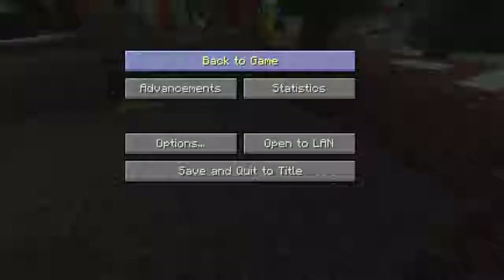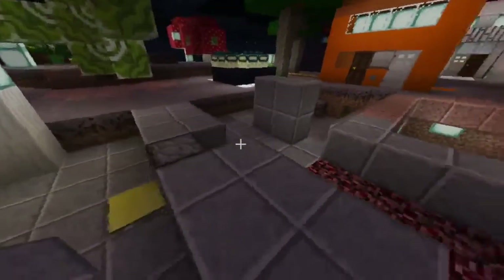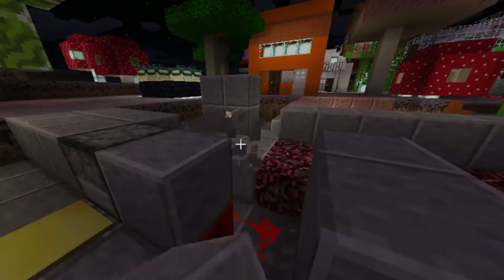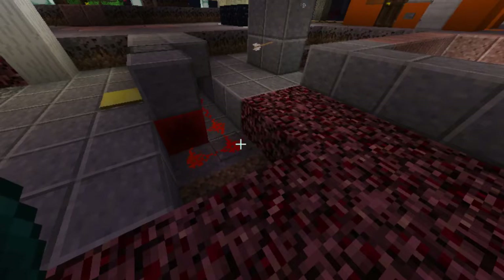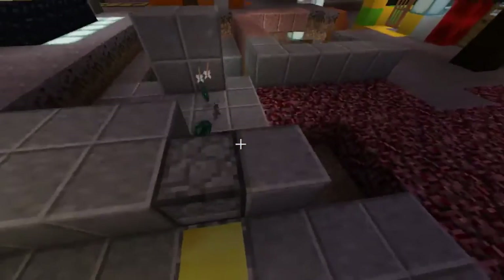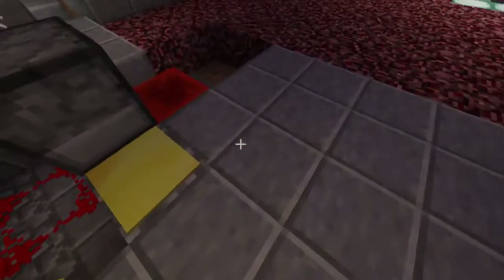Hi guys, as you can see I have a very simple experiment with a pressure plate. This is a dispenser and the mechanics of this use redstone — a block of redstone, a pressure plate — that's what I did. You can see how it looks.